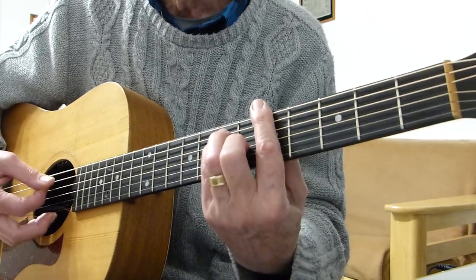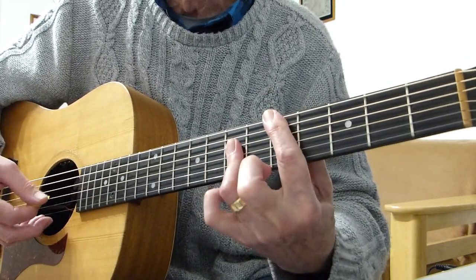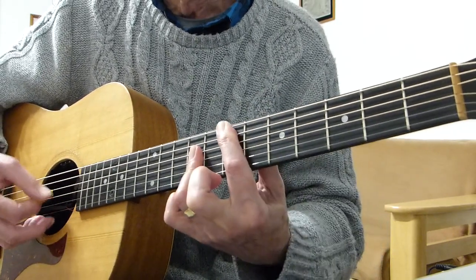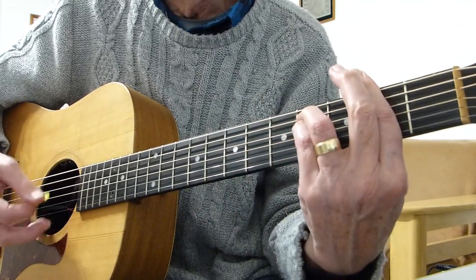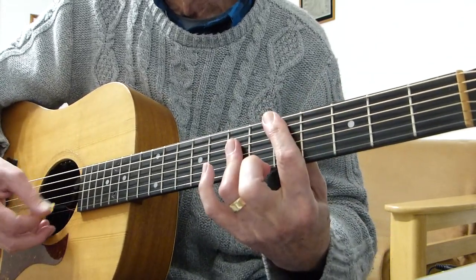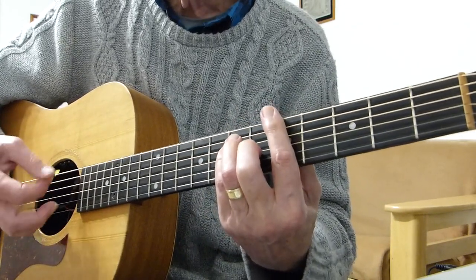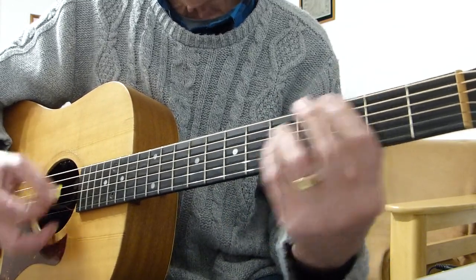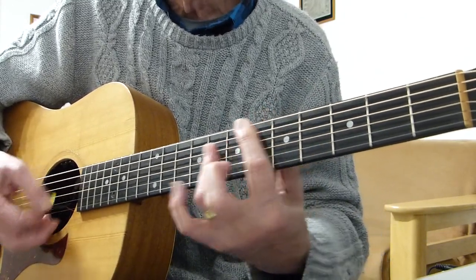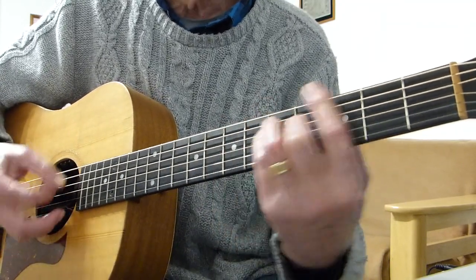So that's the whole intro. It then goes into the verse, and that's very similar. You can put more of a sort of check to it.